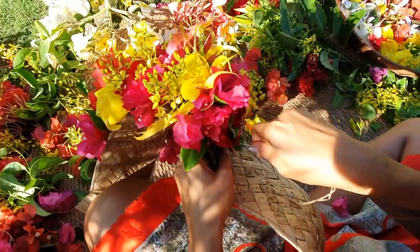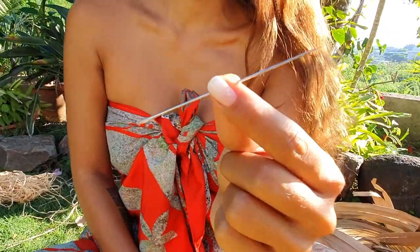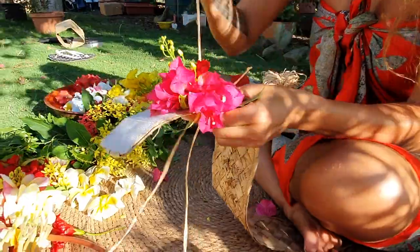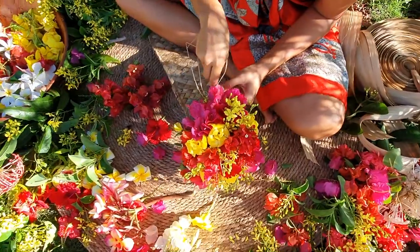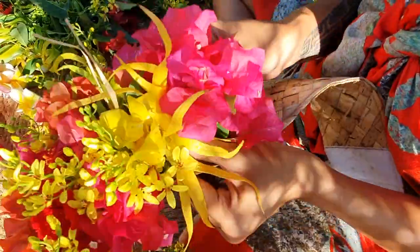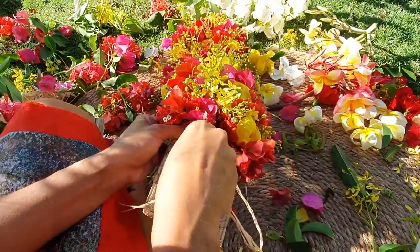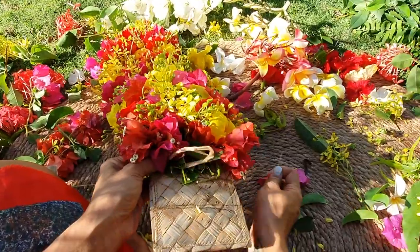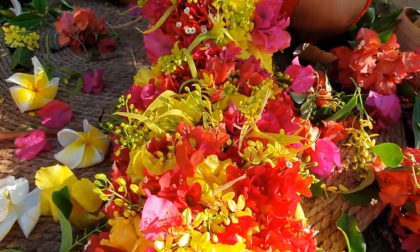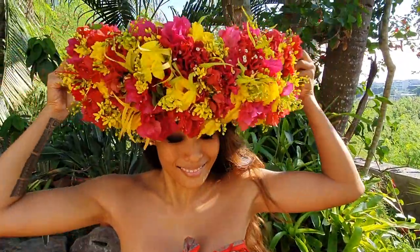To sew, for this tutorial we will use this method. You will need to have a needle. Our hei upo flower crown is ready. Now we just have to tie it on our head.